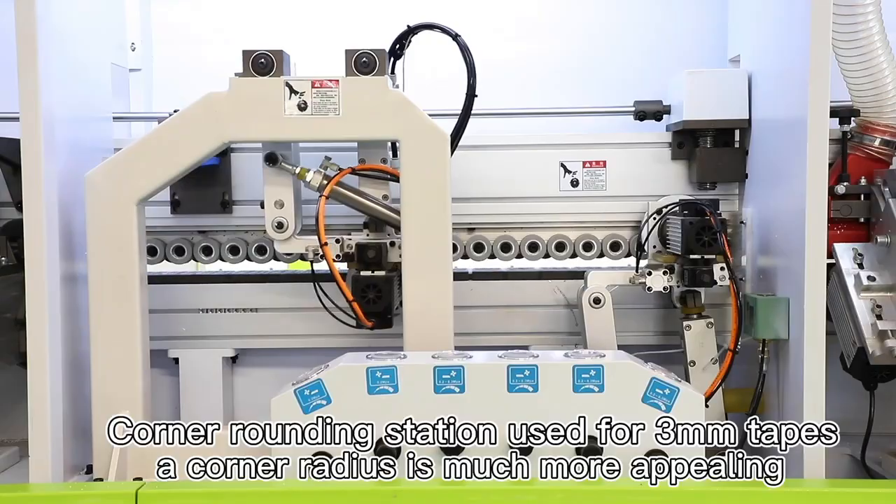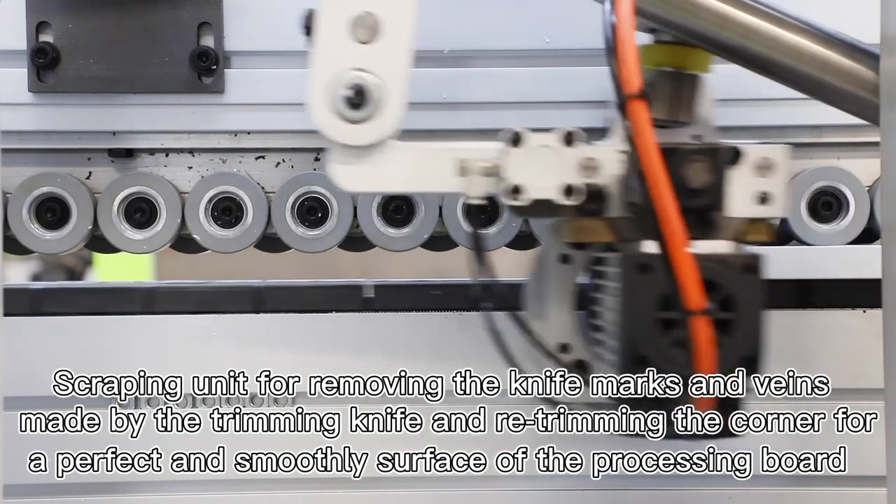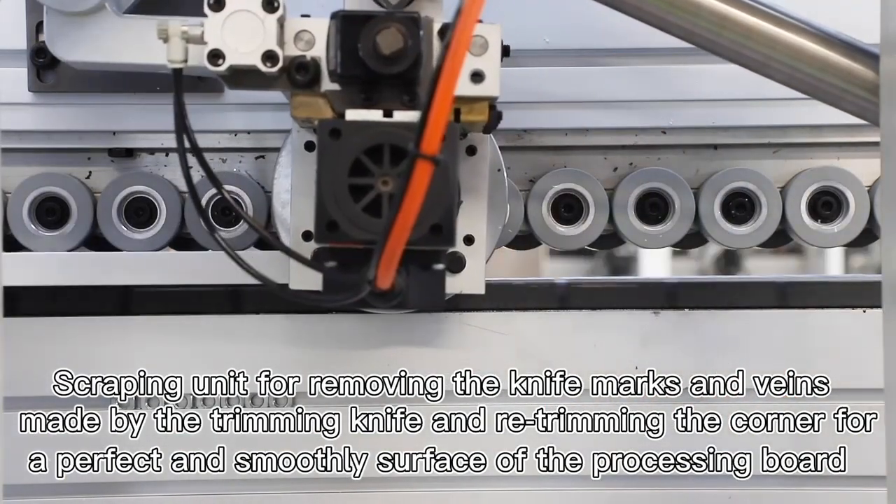Scraping unit for removing the knife marks and veins made by the trimming knife, and re-trimming the corner for a perfect and smooth surface.